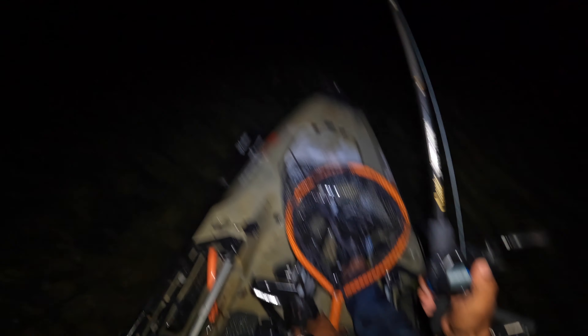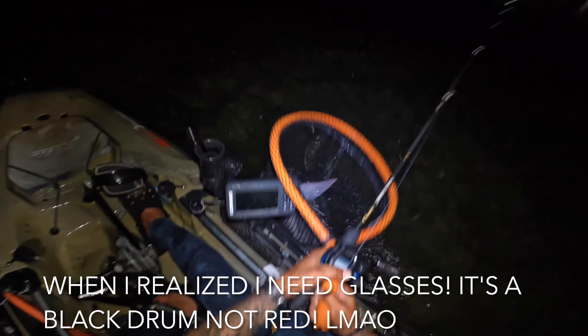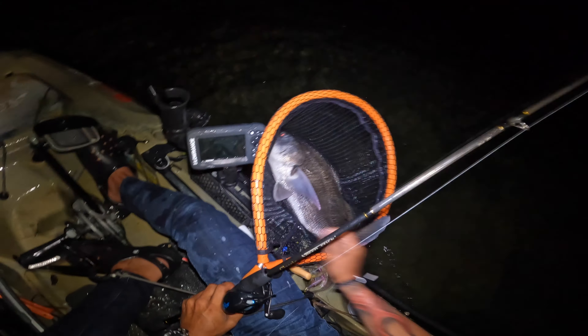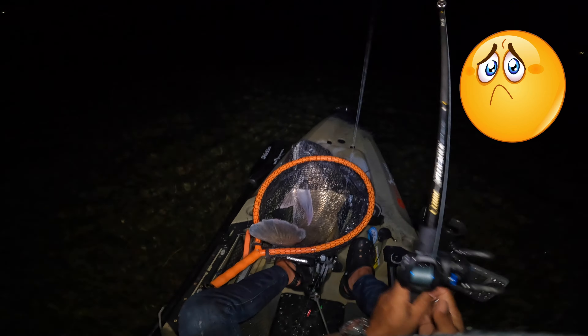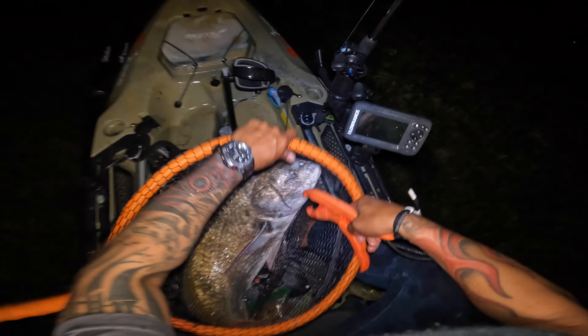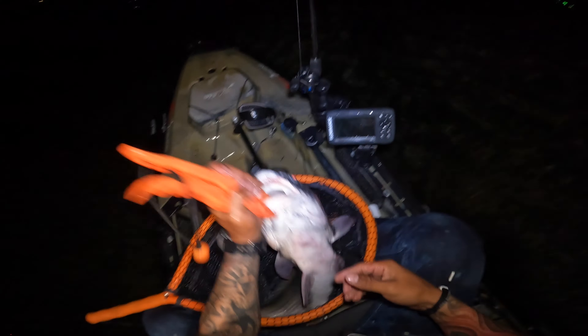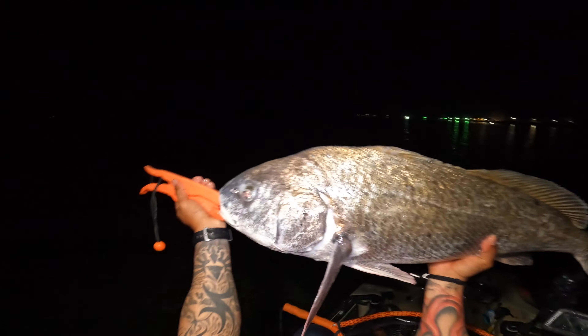Come on, let's go — oh wrong way bro. Right into the net! Yeah! Hell yeah! That guy is big! Man he's heavy — oh it's a black drum! No wonder! I thought it was a redfish the whole time — no wonder he wasn't running. We were just waiting for this guy but I mean, again I thought it was a redfish the whole time and it was this big old black drum.